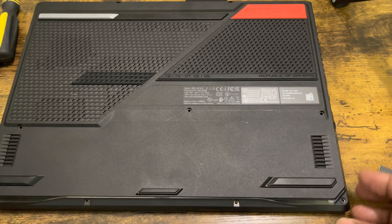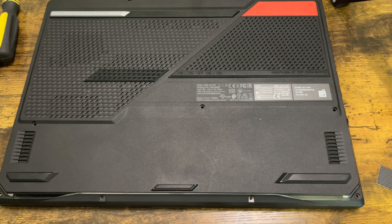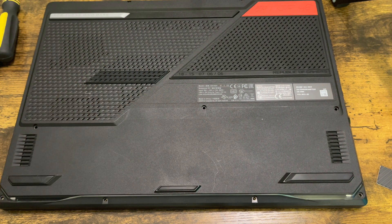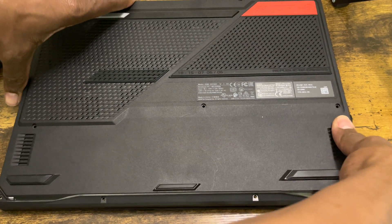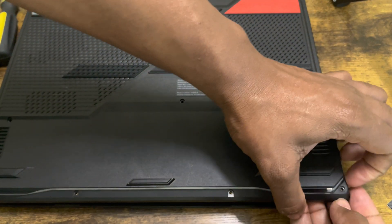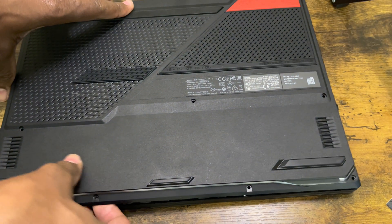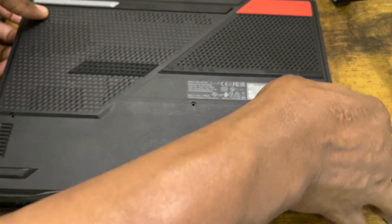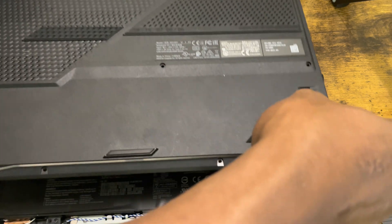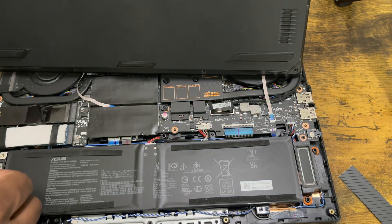Here comes the fun part. Like I said, you need something flat to go underneath to prop it up. I gotta be very careful because of the two ribbons for the RGB lighting. I'm going to use my card. Be very gentle — if you have fingernails you can use those too, just pop it up gently. Just slightly move down the sides gently. All right, got it out.